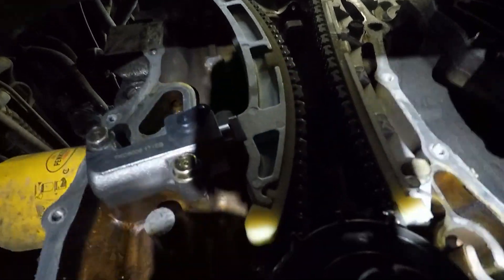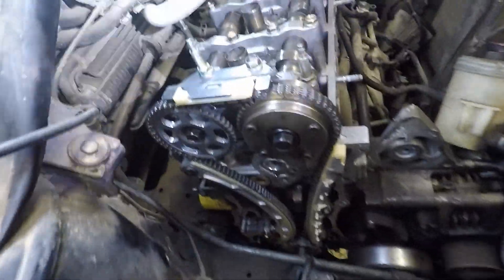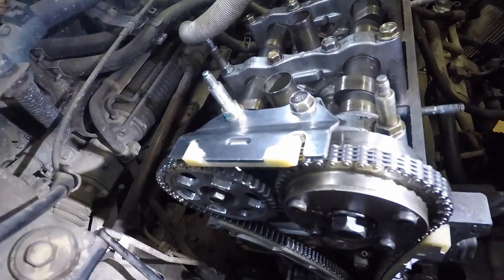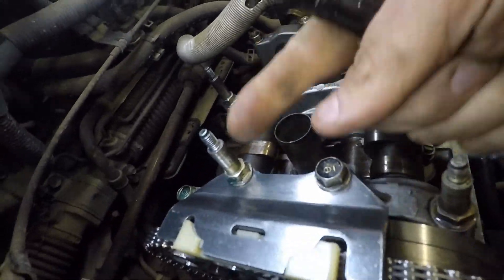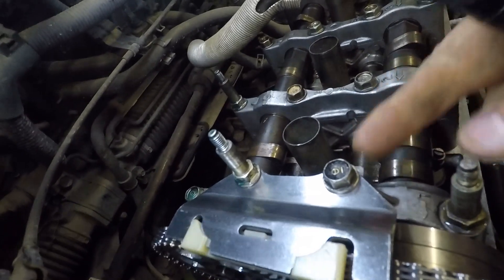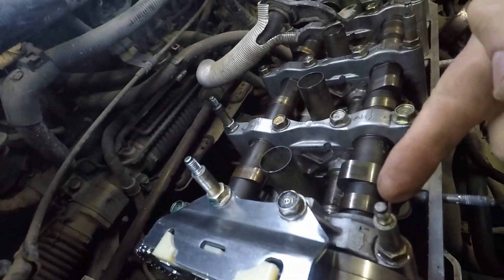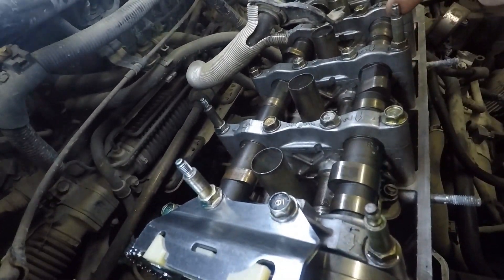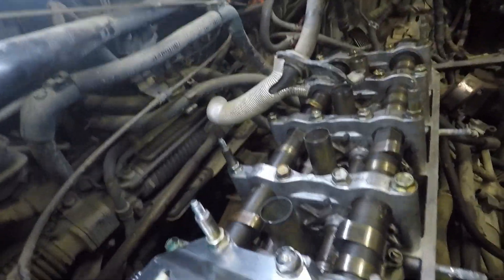There's also one more guide right here at the top — it is held on by the two center bolts here and here. You also have one, two, three, four, five, six special bolts that hold the valve cover on.